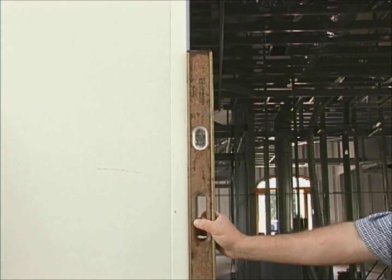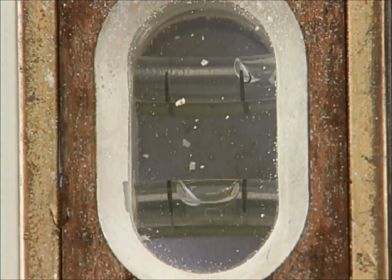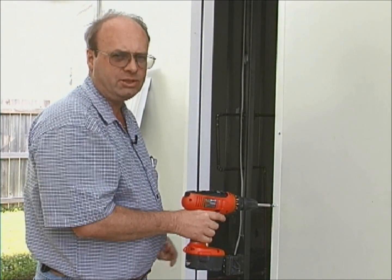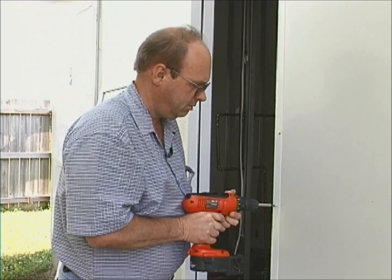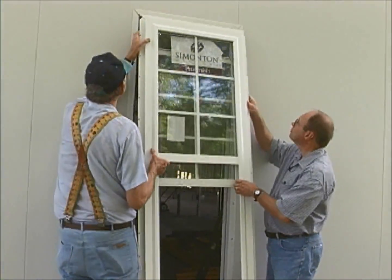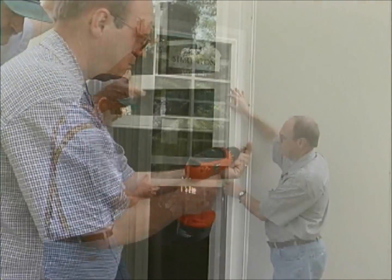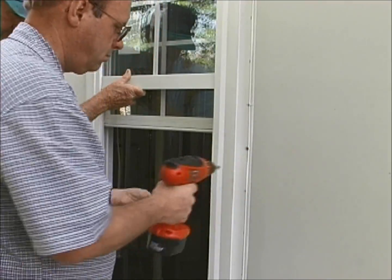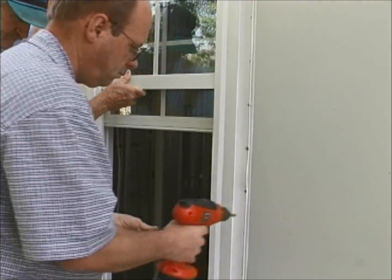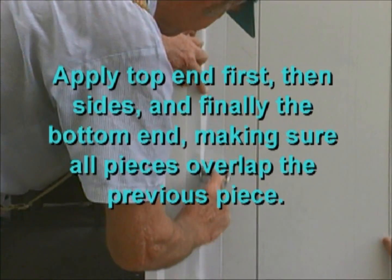Once in place, you should check to see if the channel is plumb and level. Tech screws are then secured to the inside and outside of the channel. Windows, doors, and skylights are installed the same way you would in a typical frame home. Once in place, tech screws are used to secure the window. A self-stick tape is applied to the window flange to ensure an energy-tight seal.